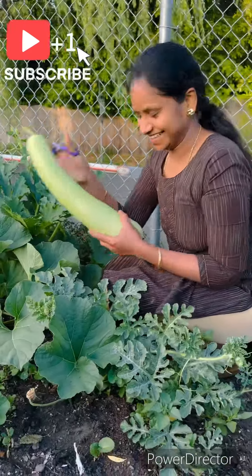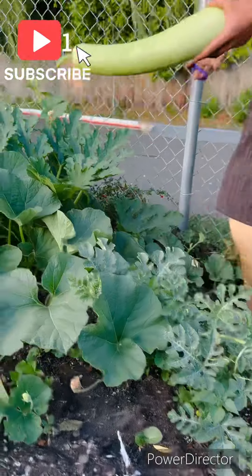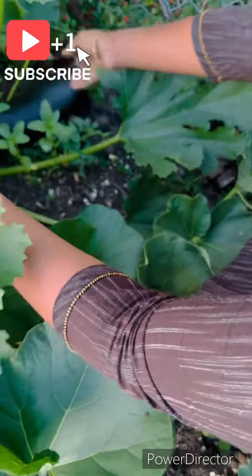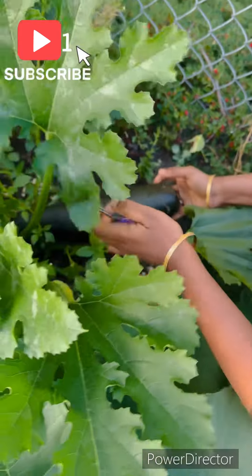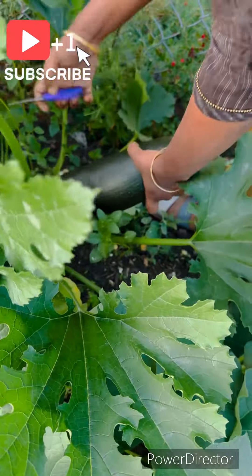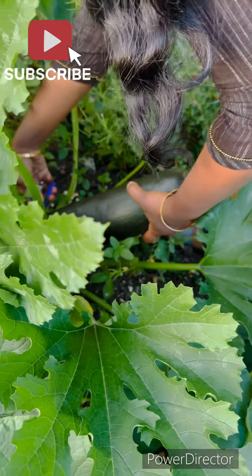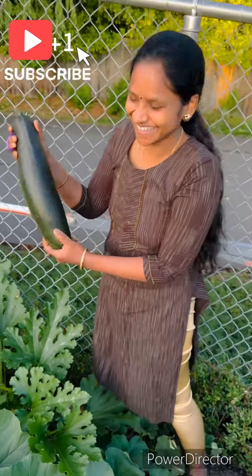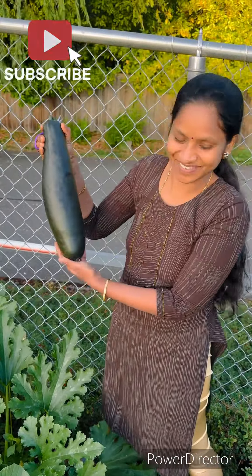I am waiting for this harvest. This will be a great harvest. I am ready to harvest these two. The harvest makes me very happy. I like this.